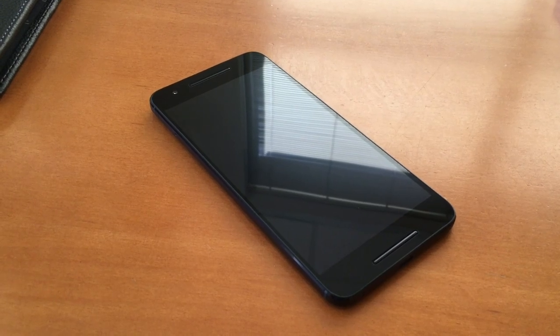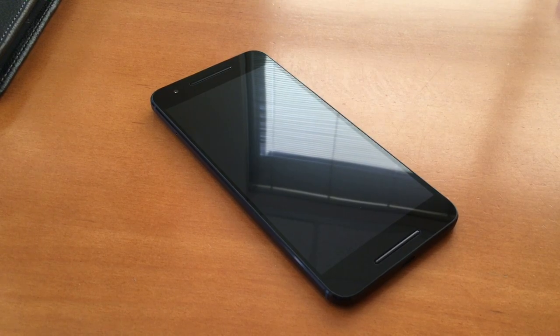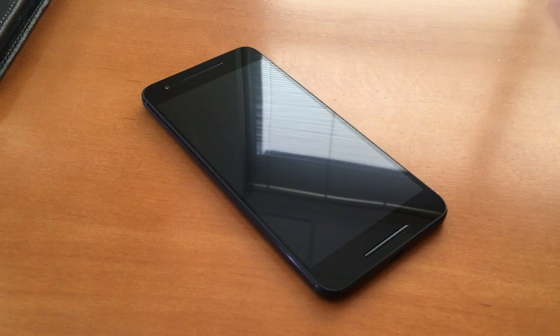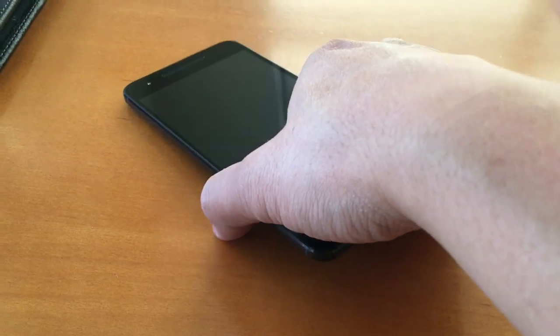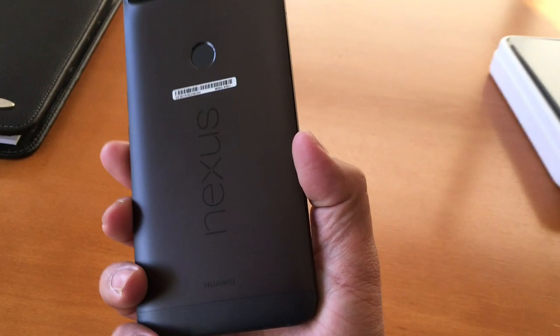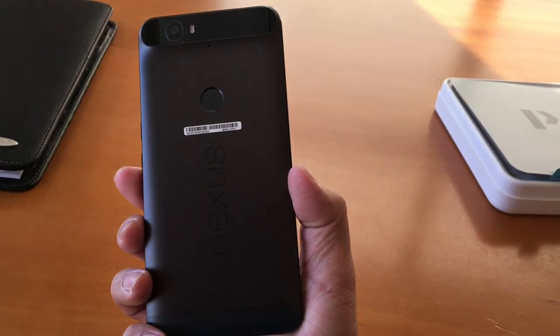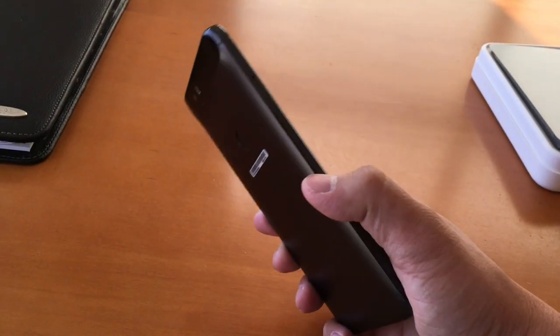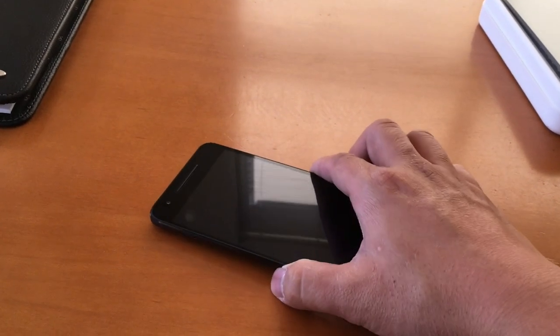One quick note — I'm recording this video on an iPhone 6S at my office, so please excuse the video quality. Right out of the box this thing looks solid, and picking it up it feels solid all around thanks to the aluminum build. On the back we have the fingerprint scanner, which seems oddly placed but it's actually the smartest place to put it, which I'll explain later on.